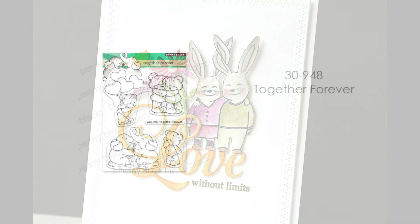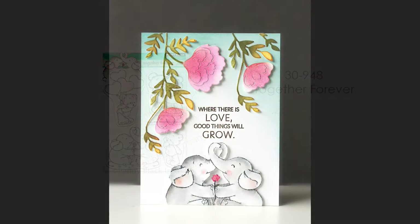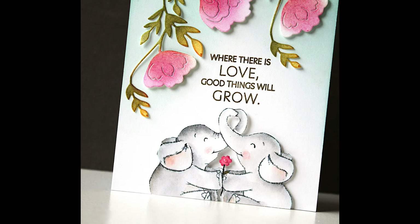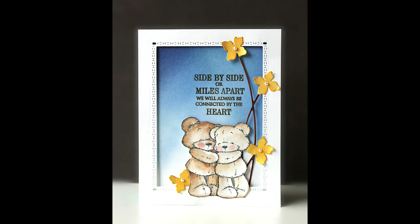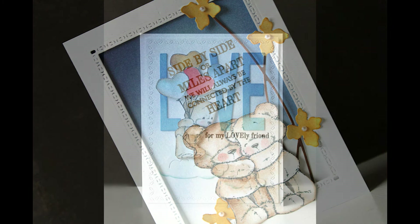Next up we have 30-948 Together Forever. Again, more beautiful, super cute teddy bears, but look at those elephants — I'm so in love with the elephants on this set. Here is a card featuring those, just doing some simple watercoloring, fussy cutting things out, and mixing and matching with the new sentiment sets and some Penny Black dies. Here are those bears again: 'Side by side or miles apart, we will always be connected by the heart.' Those sentiments make these love-themed stamps really versatile so you can use them throughout the entire year.